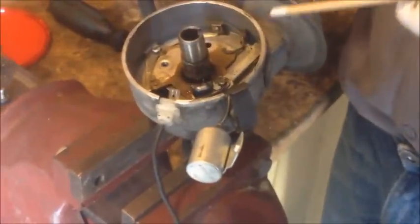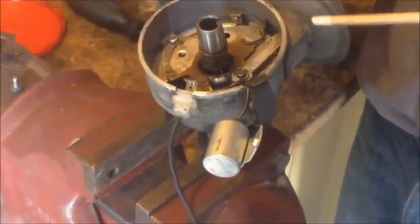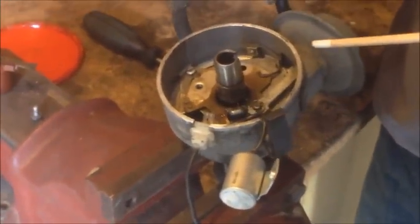And there you have it — this vacuum advance unit is working perfectly fine. Thank you for watching and check out our other videos.